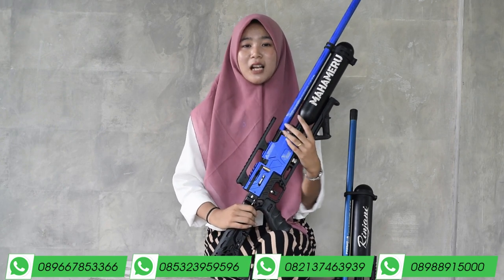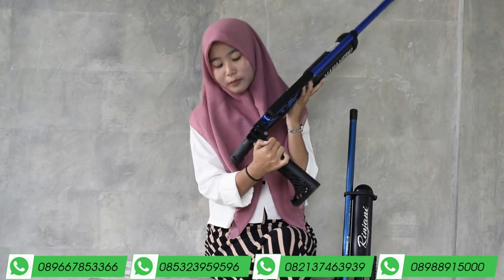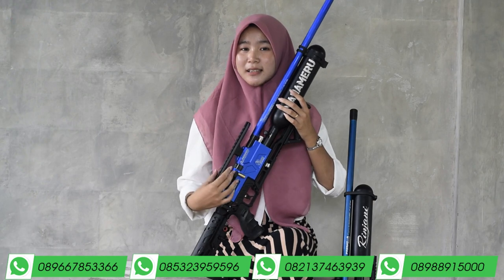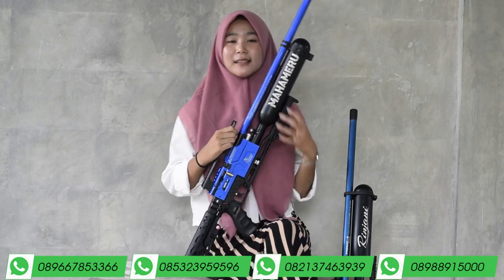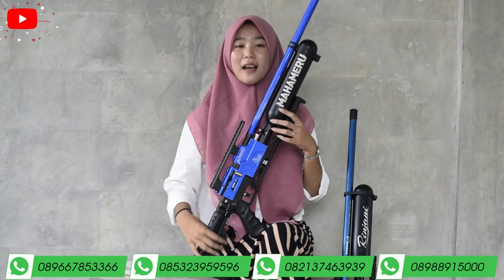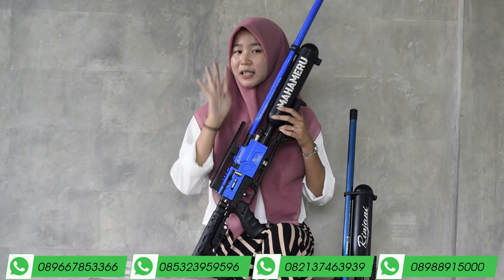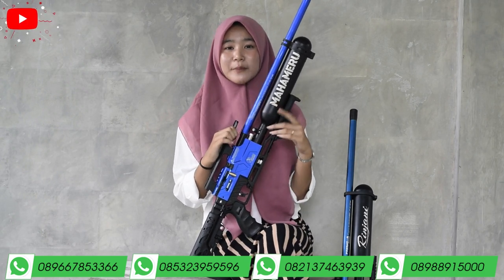Untuk setelan powernya ada di dalam sini karena bagian ini bisa dilipat. Setelan powernya bisa kalian putar ke kiri untuk small game dan ke kanan untuk big game. Small game untuk buruan kecil seperti burung dan tupai, sedangkan big game untuk buruan besar seperti babi dan biawak. Intinya jangan sampai kebalik.